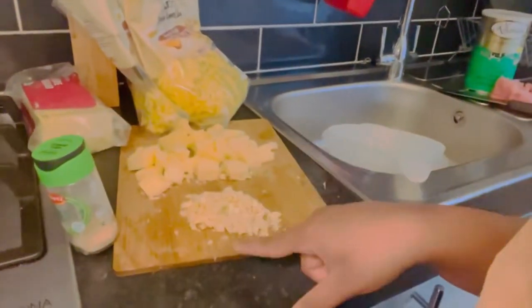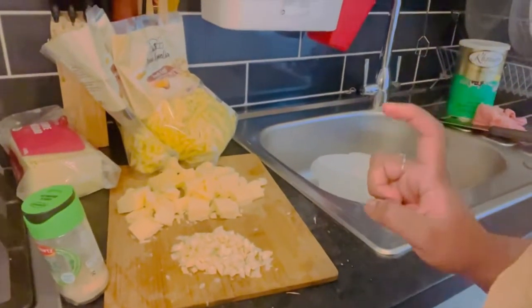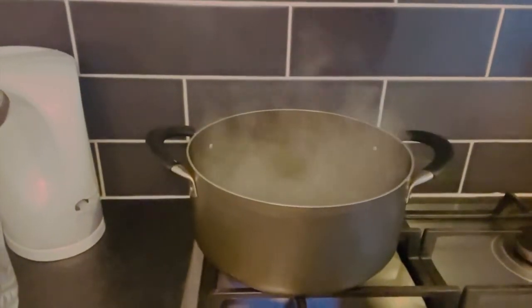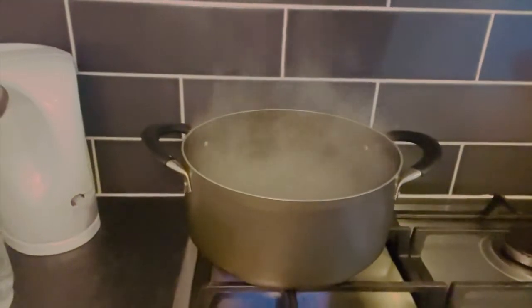I'm almost out of garlic granules, so I'm also using some finely chopped fresh garlic. To sauté everything you're going to need some butter as well — that's literally all you need. You're also going to need some Italian seasoning or oregano, some lemon juice, salt to boil the water, and some chili powder or chili flakes. I don't have chili flakes so I'm just using chili powder, but you can use either.